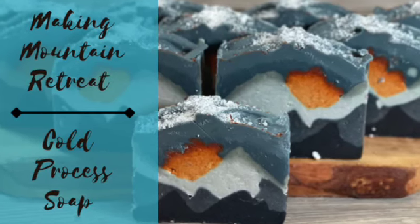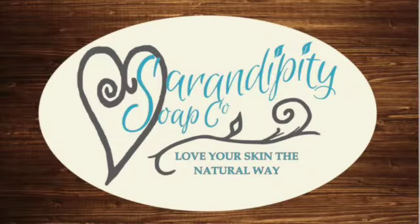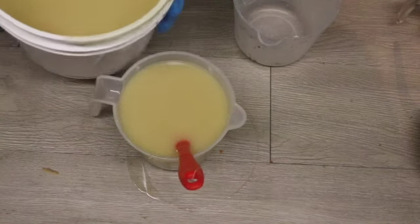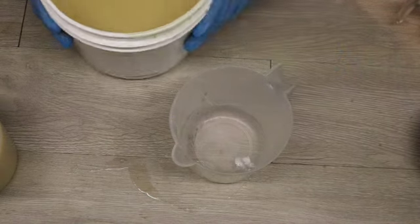Hi everyone, happy Tuesday and welcome back to my channel. It's been a week or so since I've made a video but I am back and I hope everyone had a fantastic weekend. Today I am starting a new series of soaps - these are my vacation soaps - and I am making mountain retreat soap today.